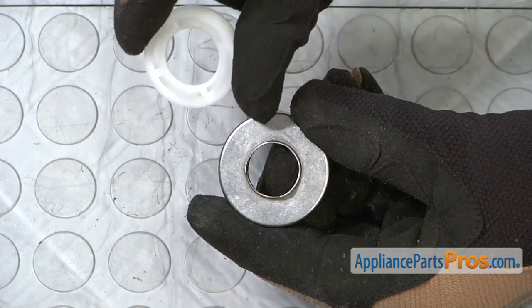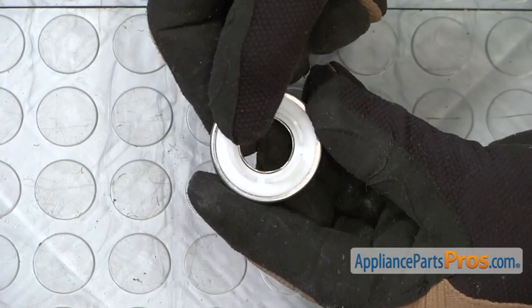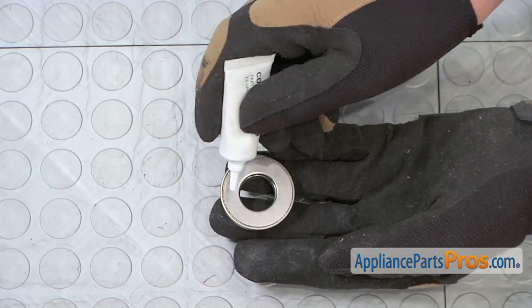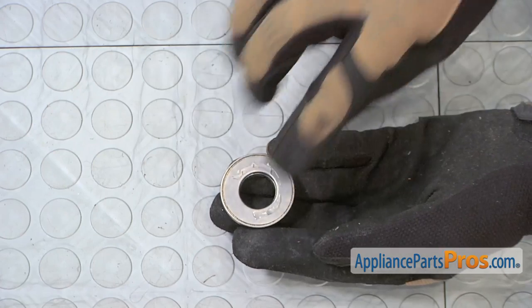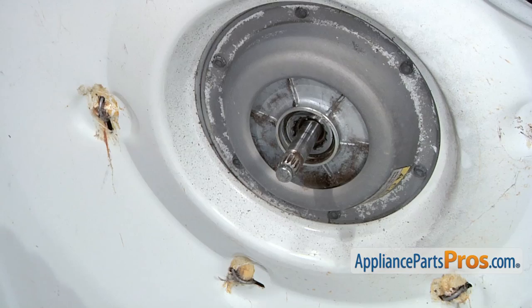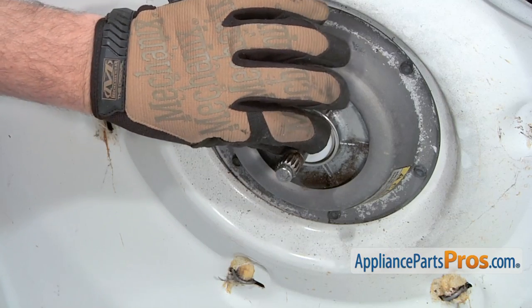Install the new plastic collar over the ridge on the new metal roller bearing. Add some high temperature grease to the back side of the roller bearing. Then install the new bearing assembly on the drive shaft with the plastic collar facing out.